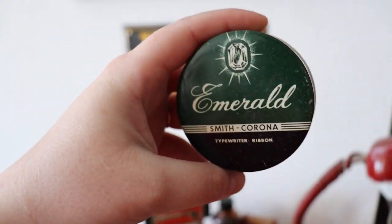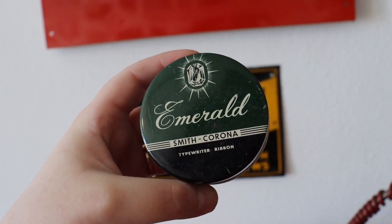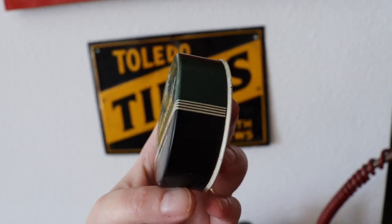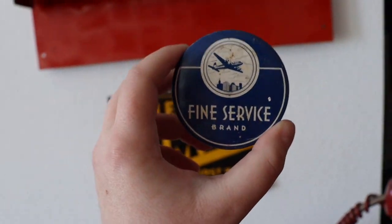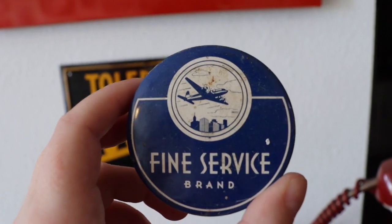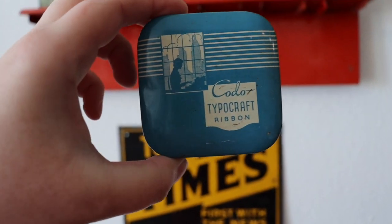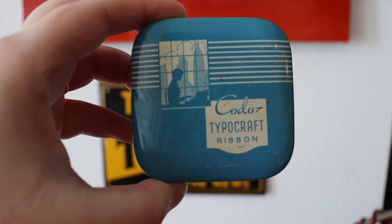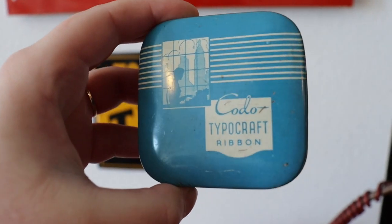This next tin was sent to me by Carrie, KCATX. She sent me a whole bunch of ribbon tins from Pamela Blanchard's sale for my birthday, and this is Emerald. You do not see this one a whole lot, and I love the graphics on it — absolutely fantastic, and I'm just thrilled to have it in my collection. I also love these Art Deco tins. This one's a Fine Service brand with the airplane. It's a little bit uncommon — you don't see it a whole lot either — and I just think those Art Deco clouds are really, really spectacular.